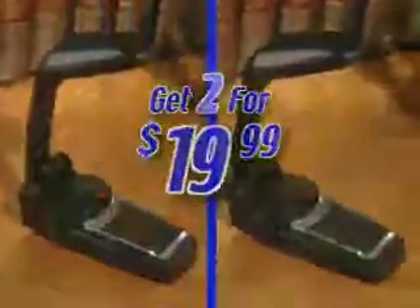You could pay up to $60 for a booklight recorder. The Whisperlight is just $19.99 and comes complete with batteries. Call today and we'll double your order. That's two Whisperlights for less than $10 each.